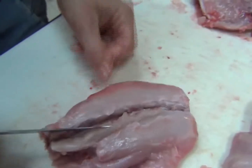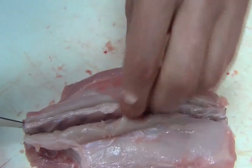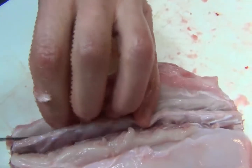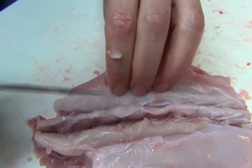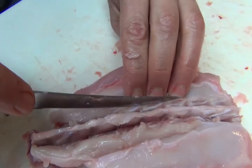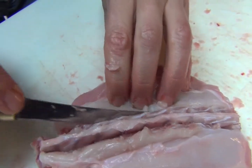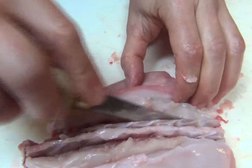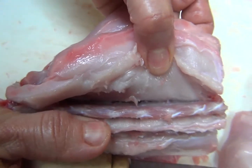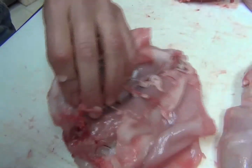Then I'll do the other side. You're just finding this bone that's right in the middle. And then you're going to pull back on the meat until you expose that next little bone. And once you get to that part, you just find the bone and cut back in towards the center. It should look like that — you've got bone in the middle and bone on each side. And I flip it over.